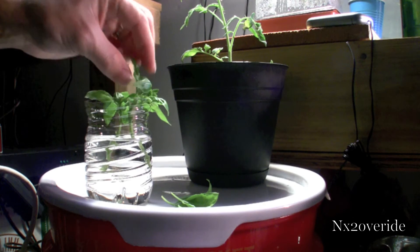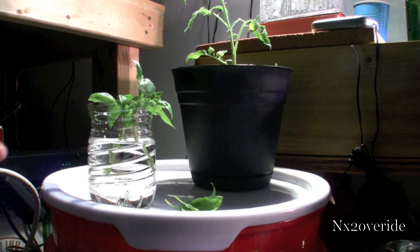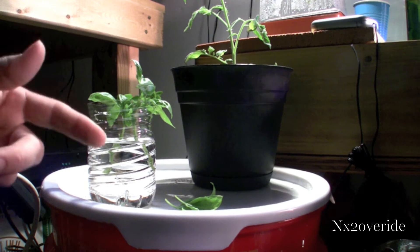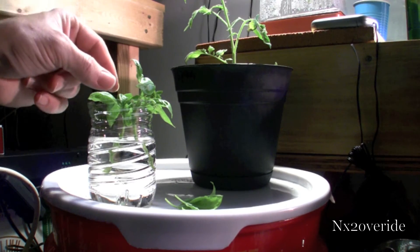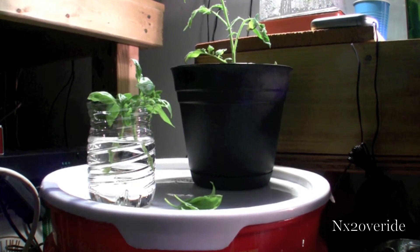Clip that one off, leave it at this, and then just stick it in the water. In about a couple of days you're going to see little roots coming out on the bottom, and you can just take them out, plant them in a little planter, and they will do their thing.